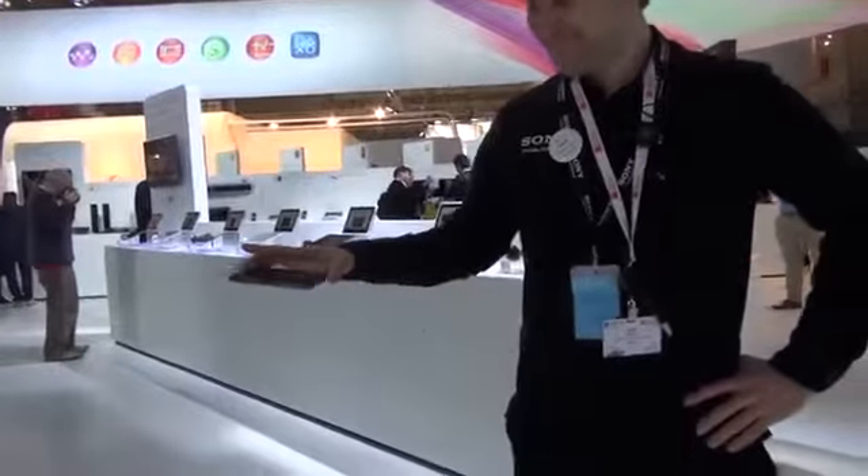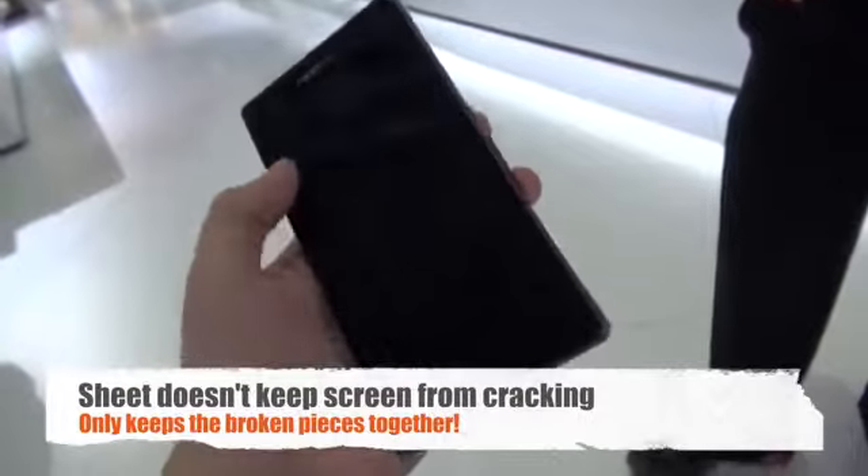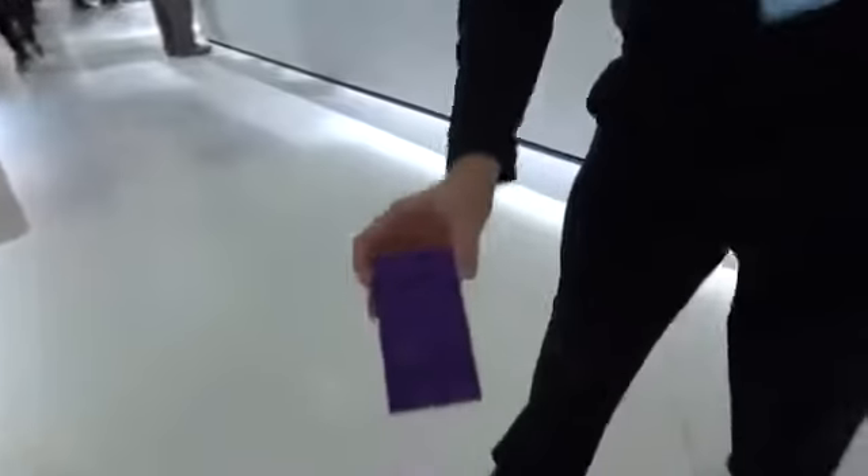Fred is doing a drop test with the Xperia Z. It fell on the front. The phone has a shatterproof sheet on it, and if you do happen to break it, at least you're able to keep the pieces inside the screen.